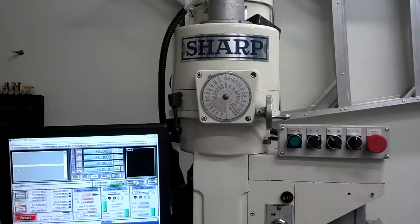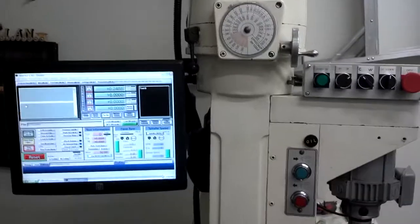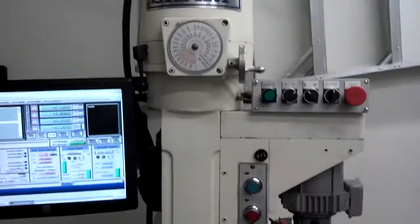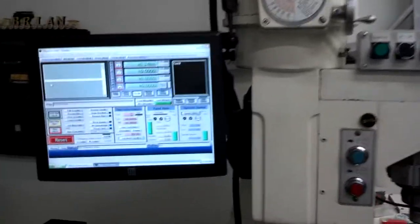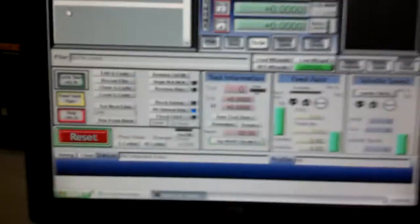Hi again everyone. I've spent a long weekend working on my Sharp Mill and got pretty much everything working at this point. The ELO touch screen works really well — surprisingly well, even more so than I was hoping for. So I'm very pleased with that.